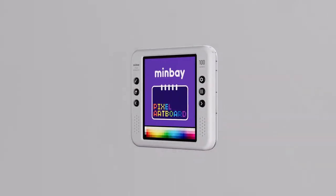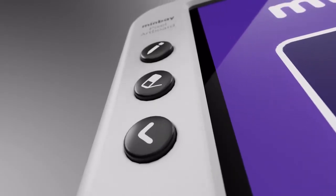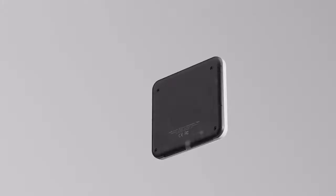This is Minbei Pixel Artboard. It's a drawing tablet specially designed for art creation. Now you can use it to create a variety of interesting artworks.